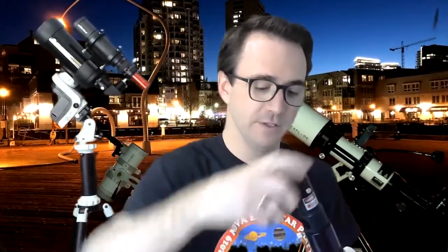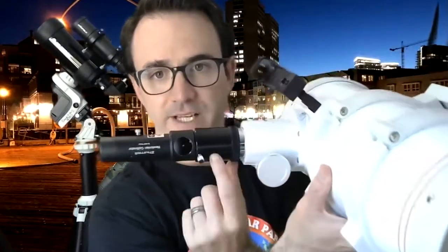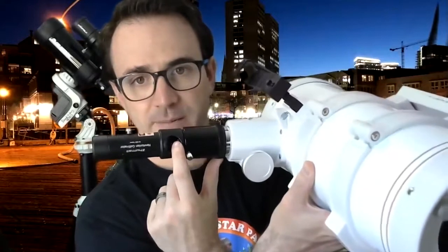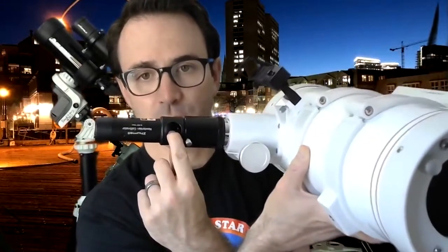So what you're going to have to do to collimate this telescope is use a laser collimator like this. These can be found on Amazon for between $20 and $30. What you do is you make sure that it is snug and tight, then turn it on. What you want to make sure is that the laser beam here — the return laser beam — is centered on that little hole right there.